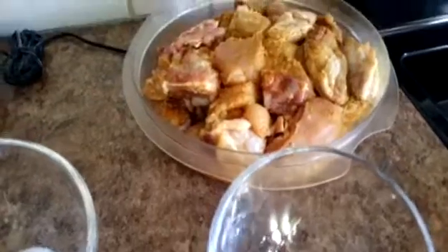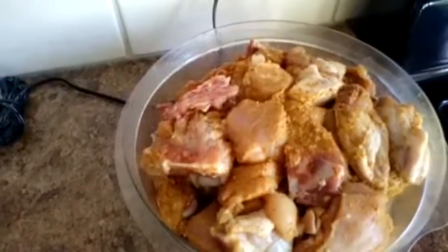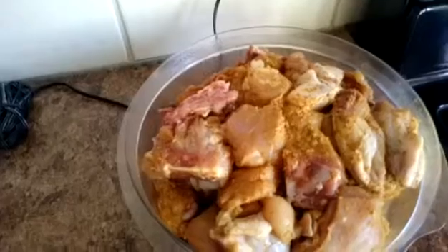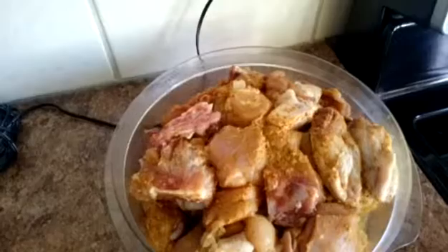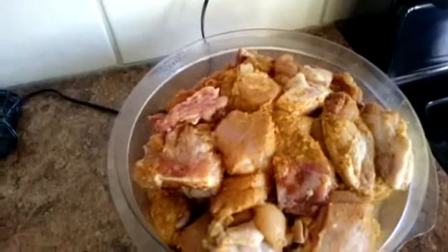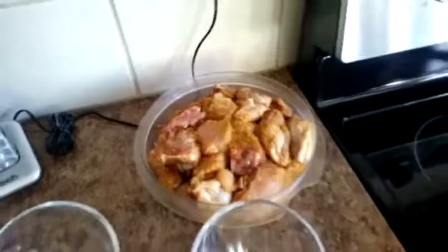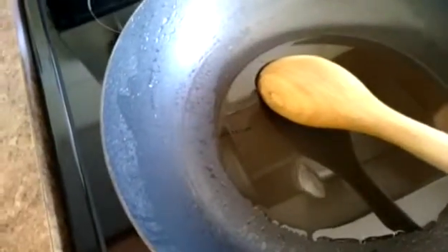I always season my chicken after I wash it and dry it — I season with curry powder and just one tablespoon of vinegar, regular or apple vinegar. I seasoned it last night because that way it will cook faster.